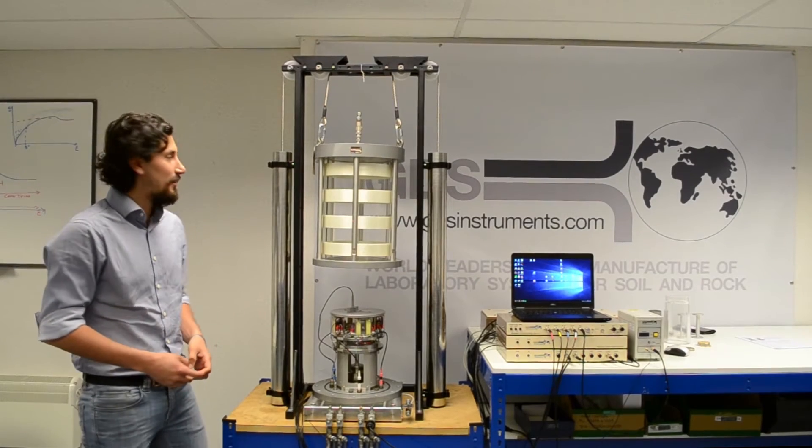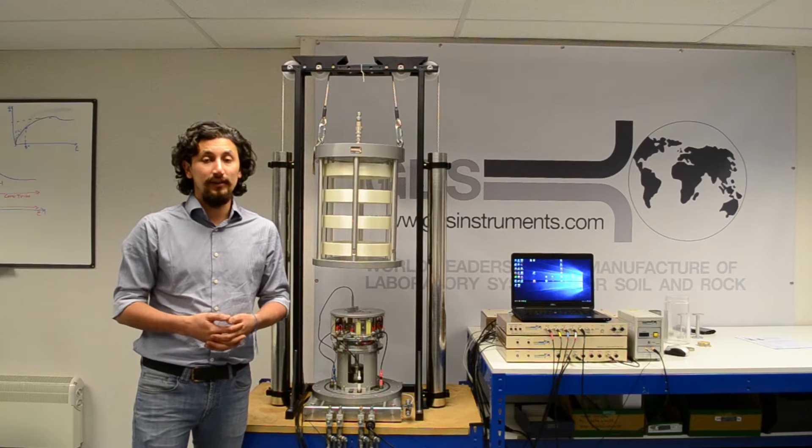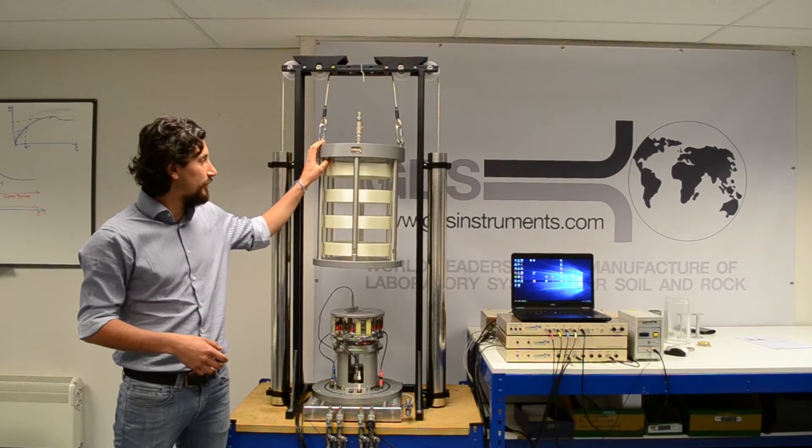Hello, and thanks for watching. My name is Camilo Perico. I'm part of the TRP team at GDS Instruments, and I want to introduce you to the resonant column apparatus.